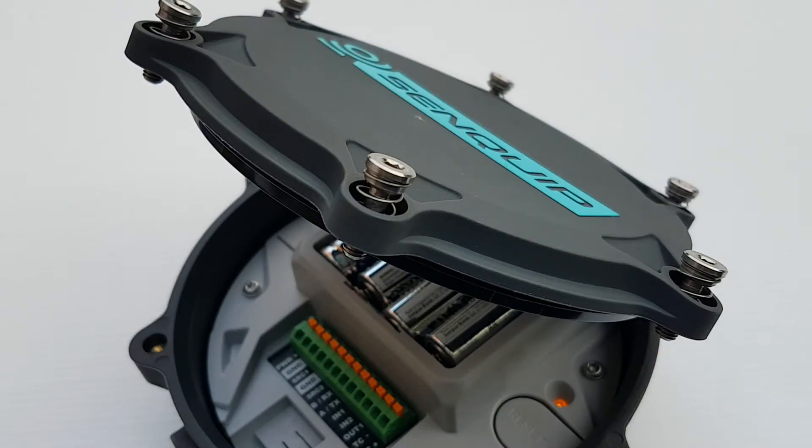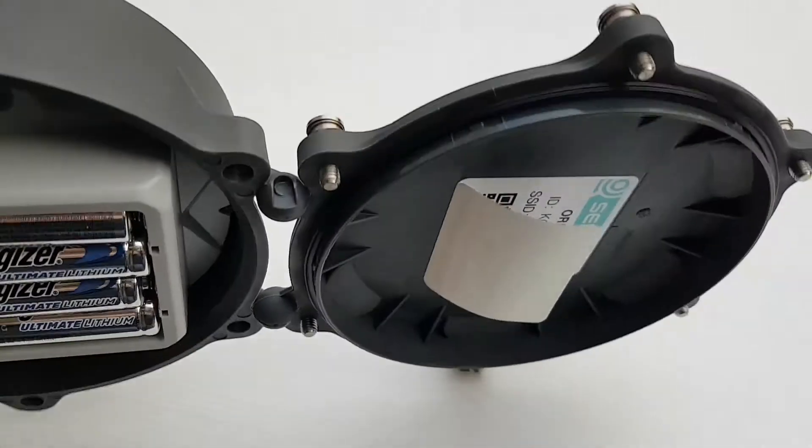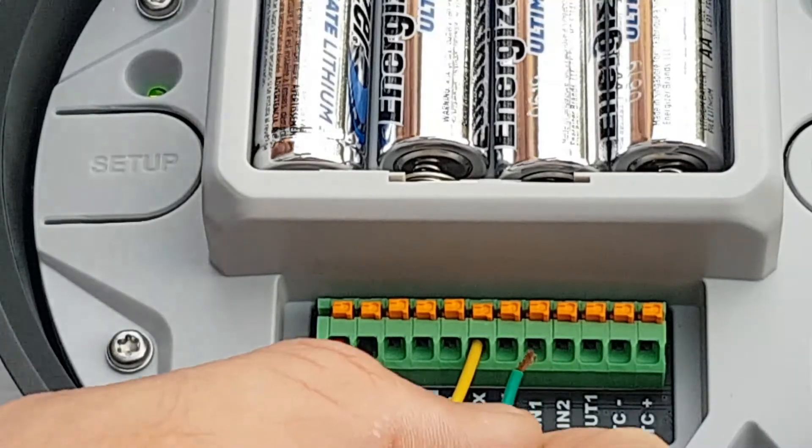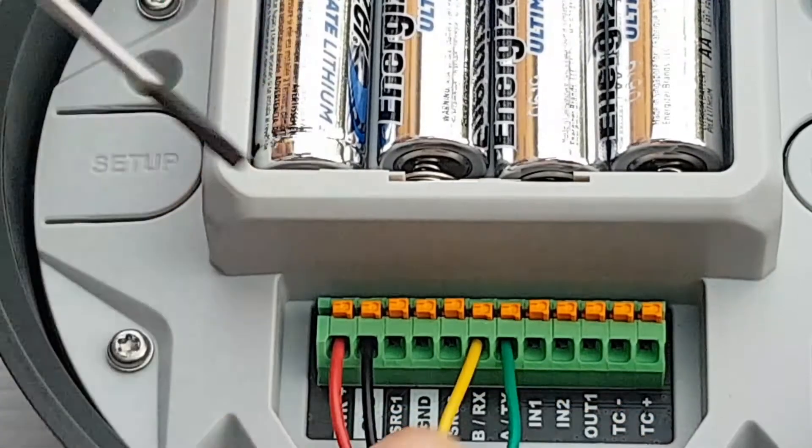Stainless steel screws are captive and sprung to prevent them falling out. The terminal blocks for wiring are sprung to ensure a reliable connection in high vibration environments.